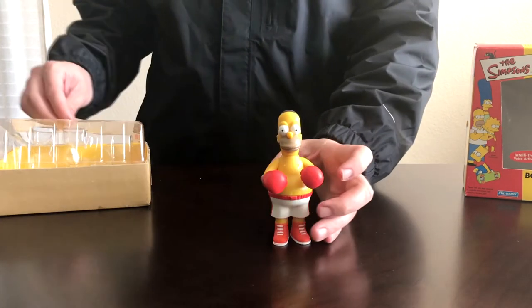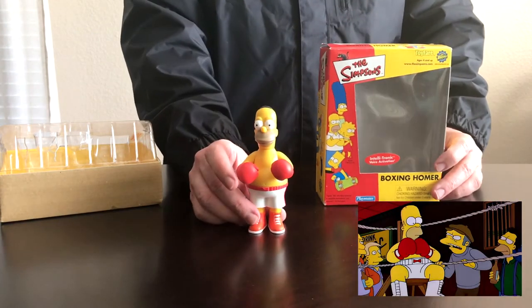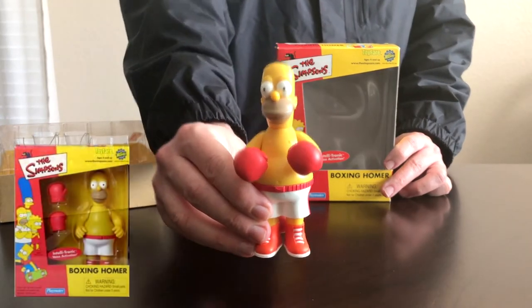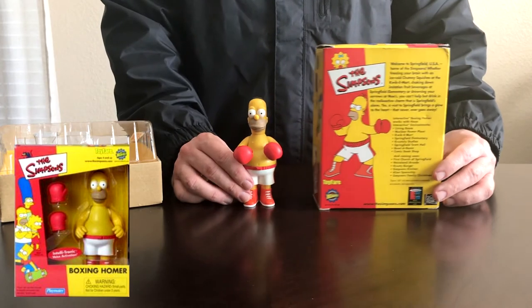Pretty simple — Boxing Homer, 2001 Subsids Toy Fair collection. Really good find. I might regret opening it later, but I wanted to have an extra one for my shelf. Thanks, you guys, for watching.